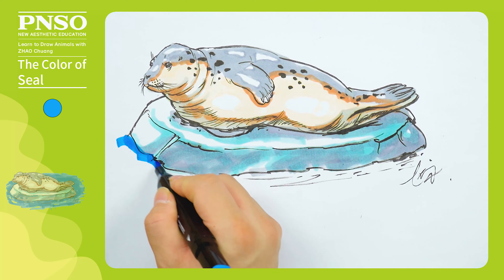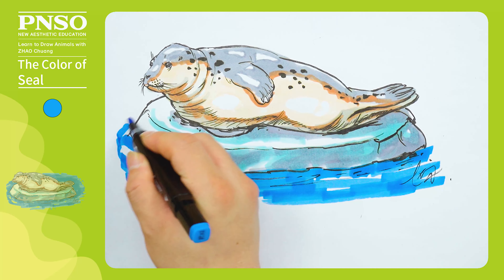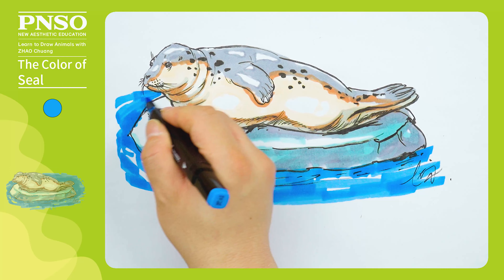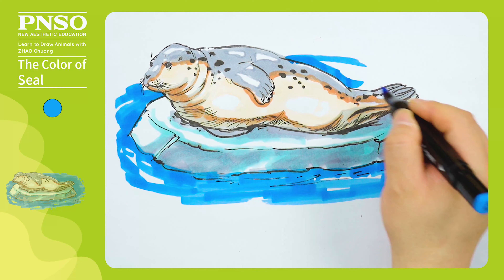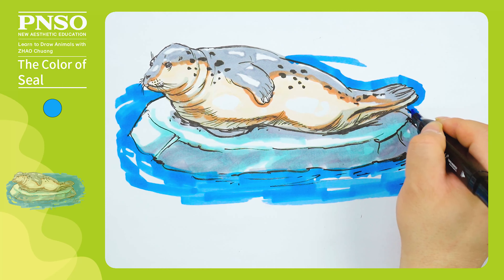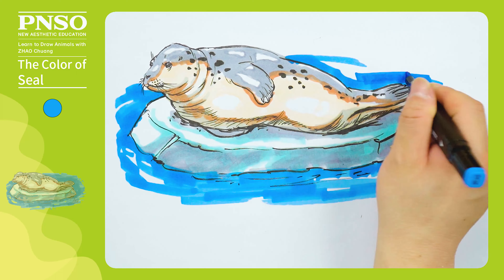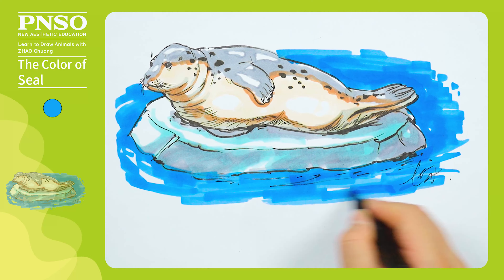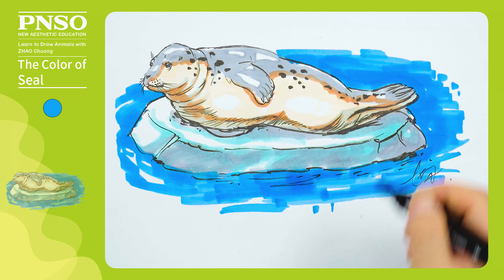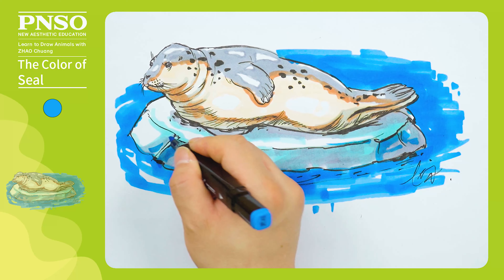Let's use dark blue to draw the surrounding seawater. First, trace along the outline of the entire ice. Then, we place strokes around the shape of the ice, making the seawater feel like lapping against the ice. The water ripples go around the ice. When drawing water ripples, we also shouldn't place the strokes too tight. Apply the same blue for the seawater to add dark colors to the ice, especially in its dark area, to create a transparent feeling.